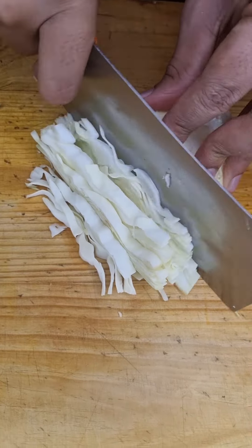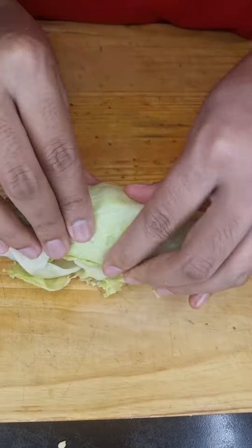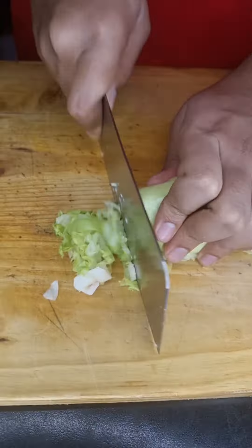And 2 green chilies. Half a small cabbage. Let's chop up some lettuce.